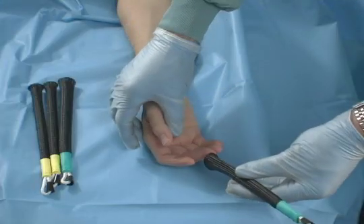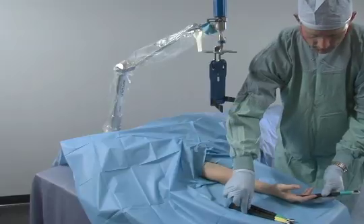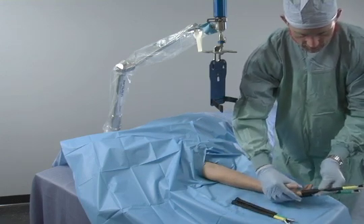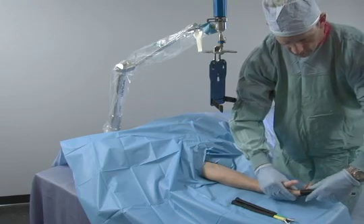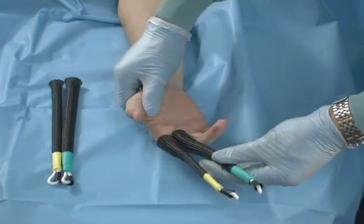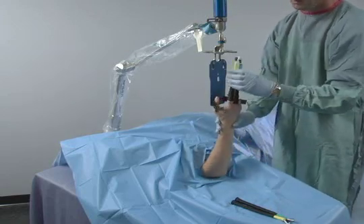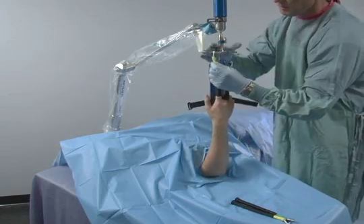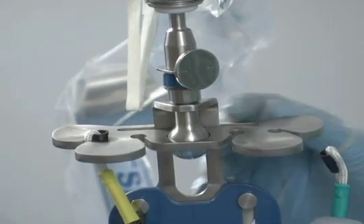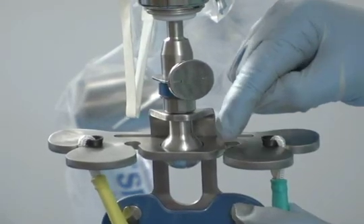The finger traps from the kit are placed over the patient's appropriate fingers — in this case, a large green and a medium yellow finger trap are used. Pull on the finger traps to ensure proper fit and no slippage. Ensure the black cones face the palm side of the hand. The hand is then raised and the finger traps are inserted into the cone shape receptors on the wrist arthroscopy accessory. The traps can be inserted into either the outside or inside receptors.